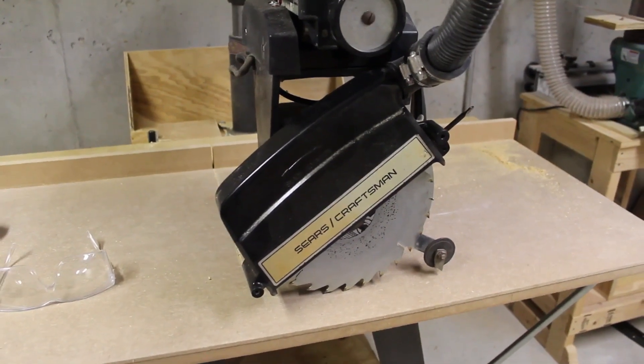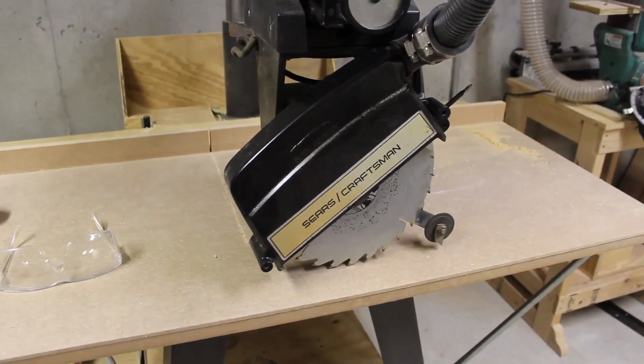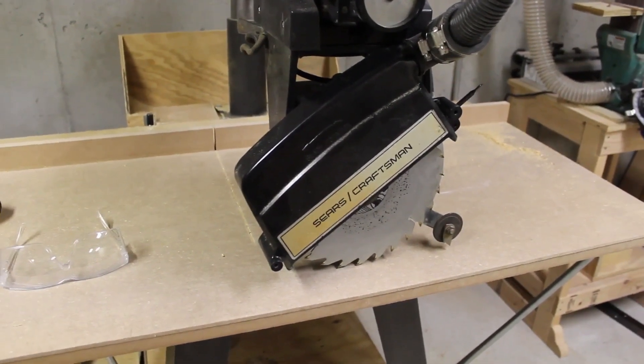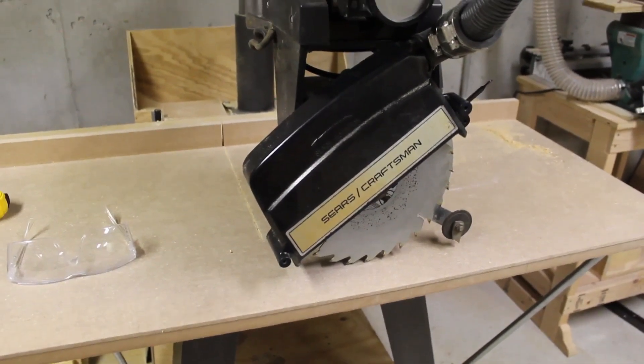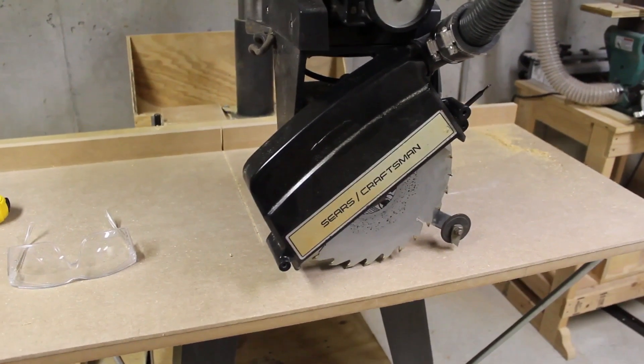Everyone says these saws are dangerous to rip with, but I figured out that if you set it up the way it's supposed to be set up, have everything square and use a little bit of common sense, it's very safe and it rips really well.